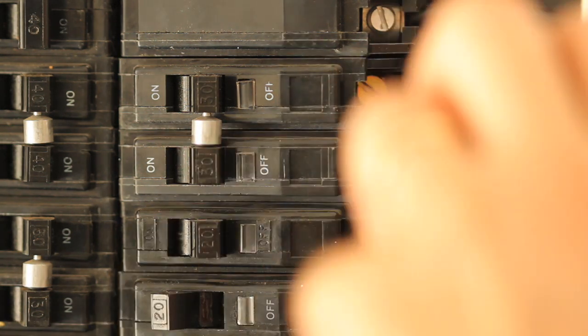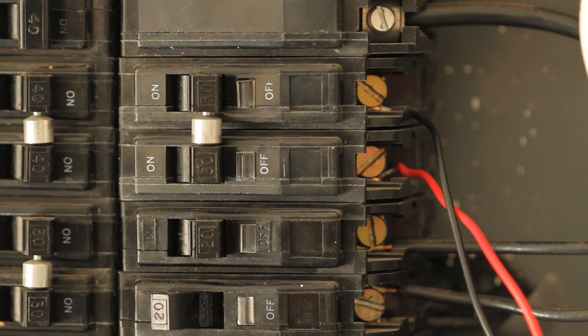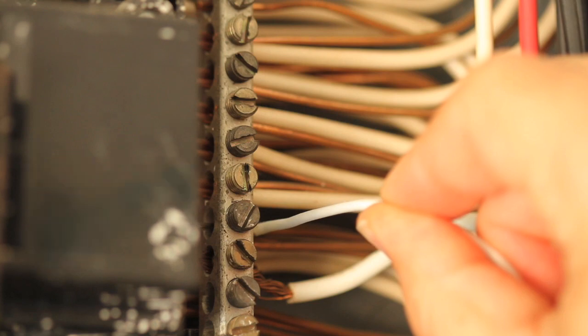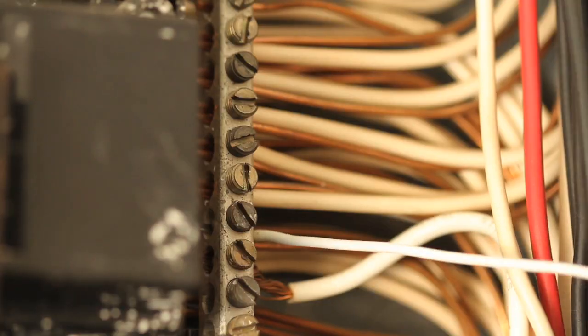Going down the breaker panel, every other breaker is either A or B phase. Next, connect the white wire from the MTU to the neutral bus on the panel.